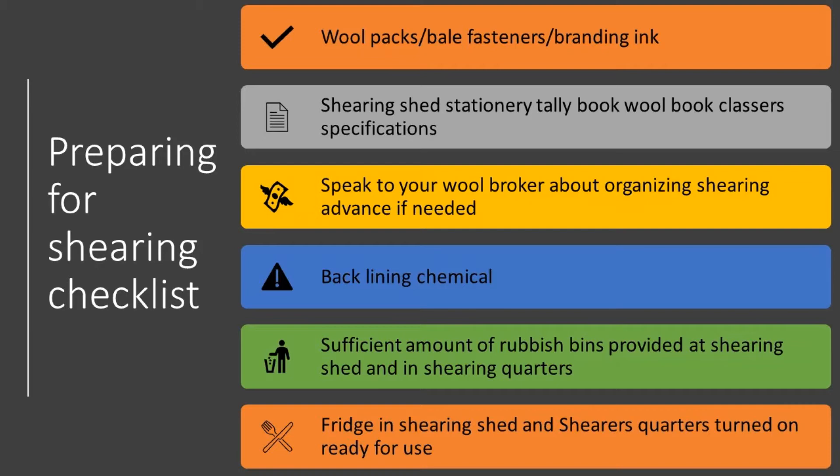Adequate wool packs, bale fastens, and branding — for example, one-shots — which go without saying are very important to have on hand of course.